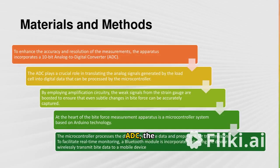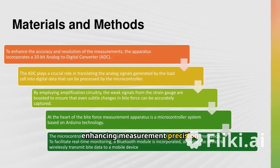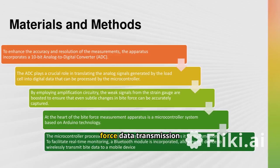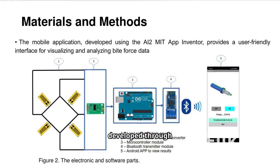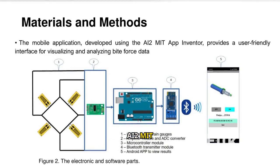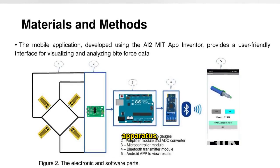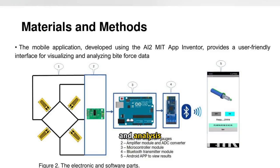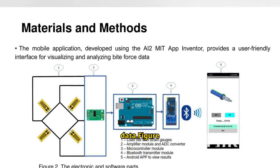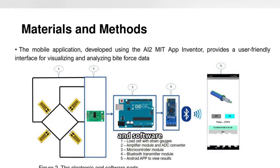By integrating a 10-bit ADC, the apparatus translates analog signals to digital, enhancing measurement precision and enabling real-time bite force data transmission via Bluetooth. A user-friendly mobile application developed through MIT App Inventor complements the apparatus, facilitating easy visualization and analysis of bite force data.